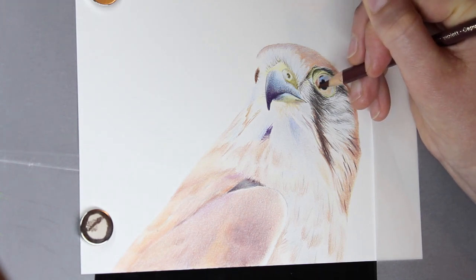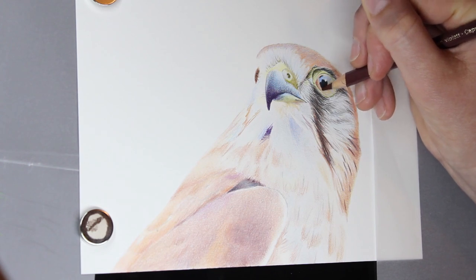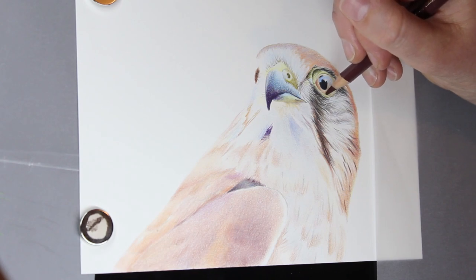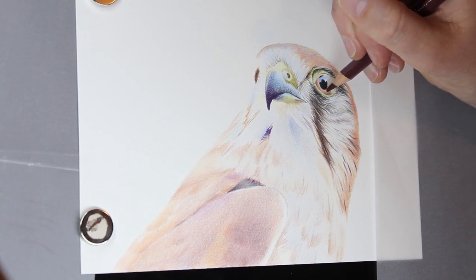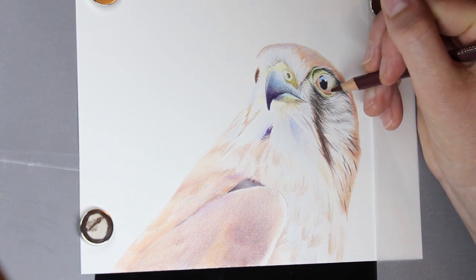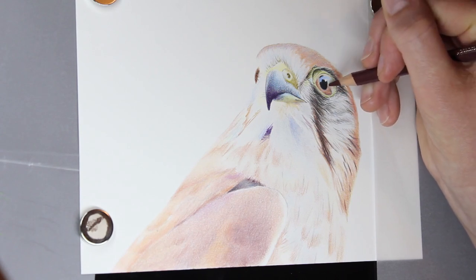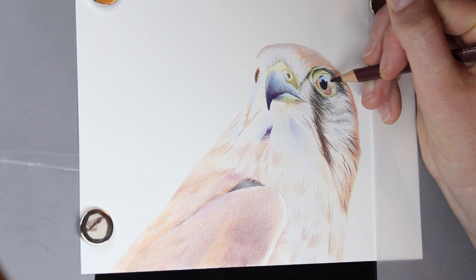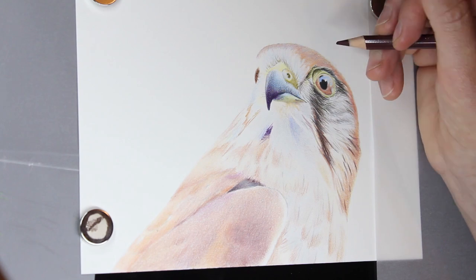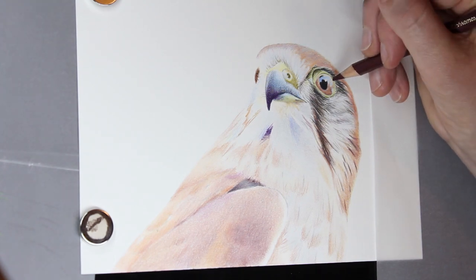This can be a hot pressed watercolour paper or a smooth Bristol-sort paper of some decent weight. In terms of colour pencils, this is a minefield. There is no best colour pencil. There are different, very good brands of colour pencil and you need to do some research into those brands. There are differences between wax and oil based — just find something that you think is going to work for you, even if you only buy a couple of colours of each just to experiment with. I know that was a very long first tip and I do apologise, but they do get shorter from here on out.